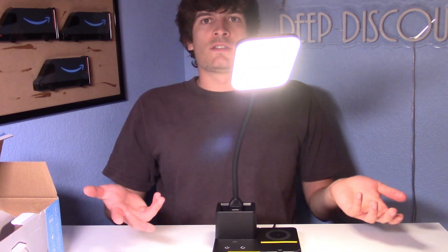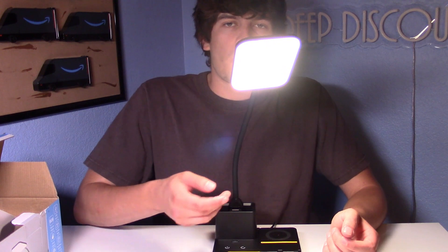Overall, this is a nice lamp for your dorm if you want to be charging up your phone while also using your pencils and pens and lighting up your desk. I can highly recommend this. Thanks for watching.